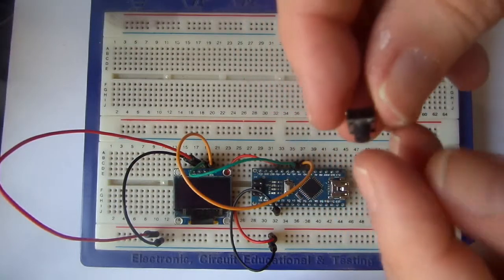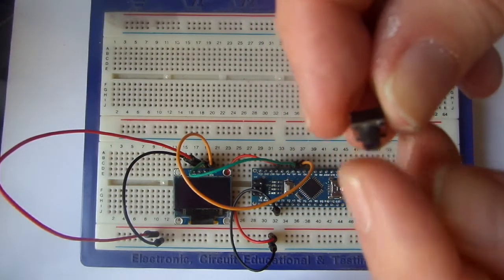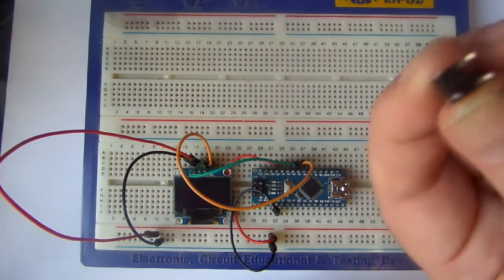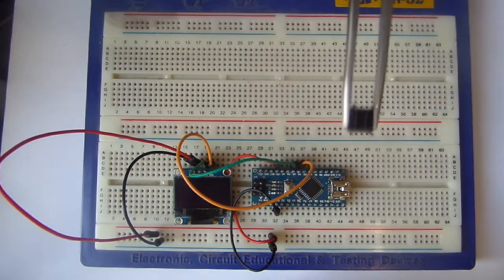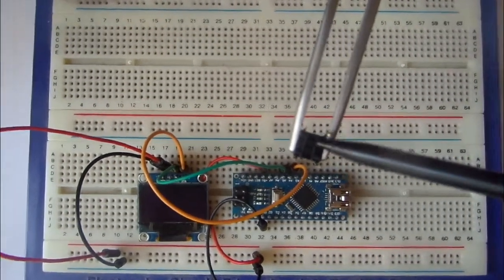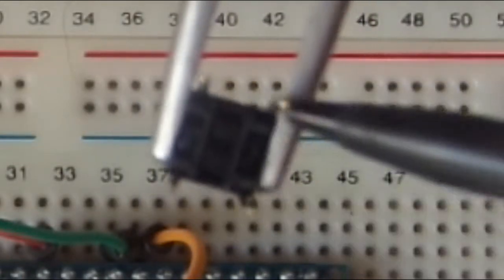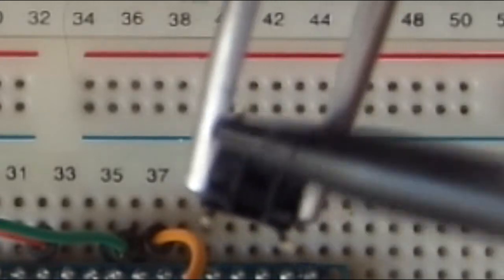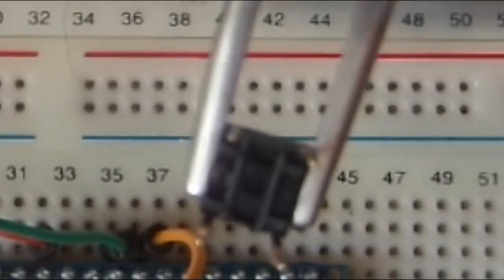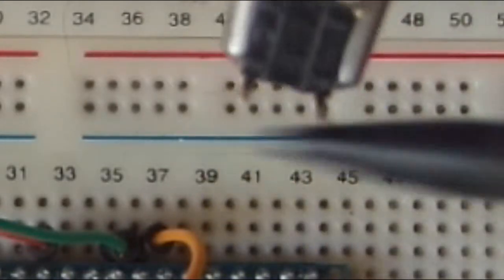They just push into the breadboard and there's a little click to them. On the back they have 4 legs, and there is a little line on the bottom of the moulding which shows a connection between two of the pins - because these are literally connected inside. So these two are basically the same pin and these two are the same pin. When you press the button it is actually connecting this side to that side - and that is our connection.